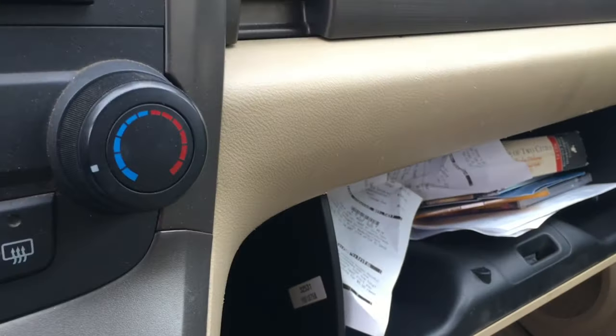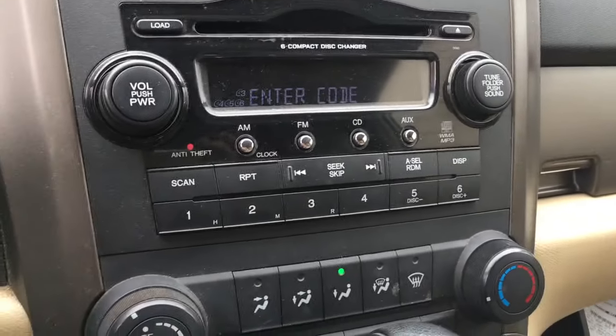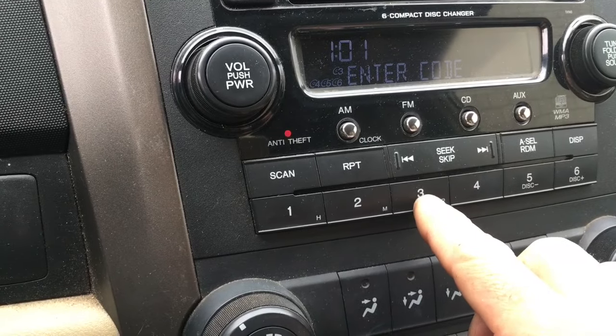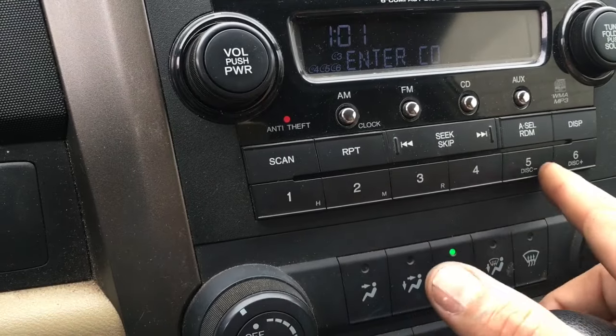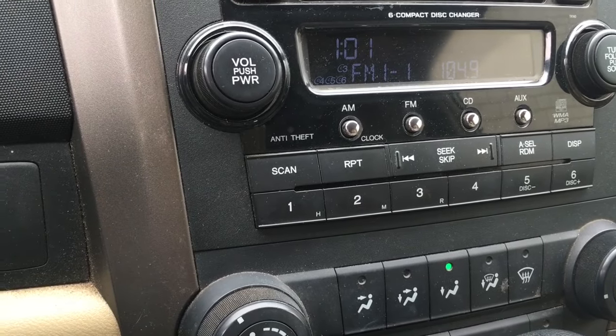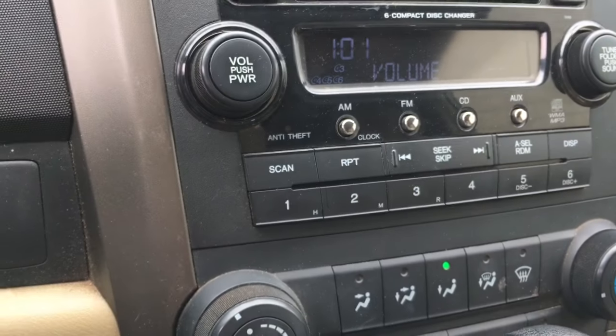You're going to turn your ignition on, make sure your radio is turned on with the power switch, and you're going to enter the code. In this case the code is 3-2-5-3-1. After you enter the five-digit code, the radio automatically comes on and you're good to go.